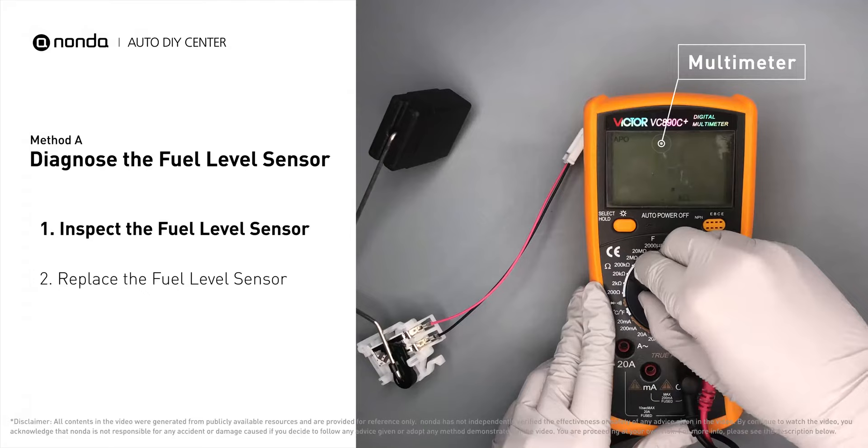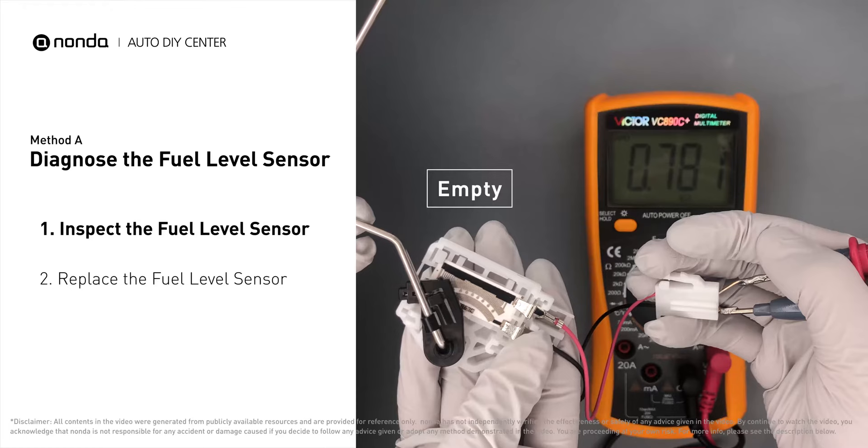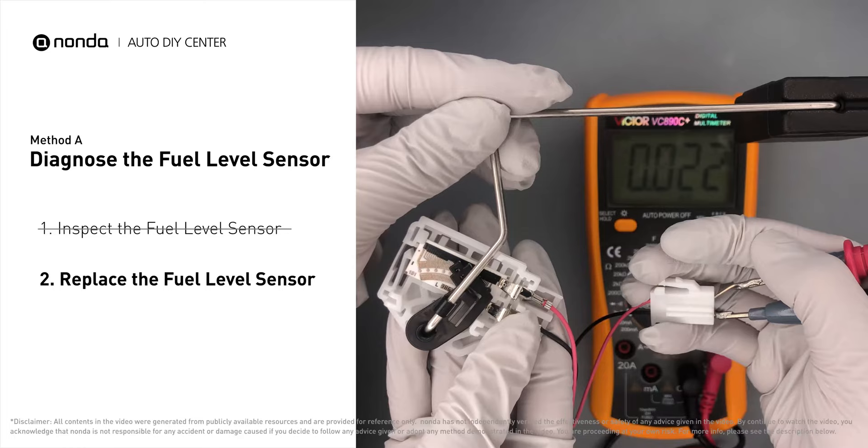Use a multimeter to proceed with a resistance test on the fuel level sensor. The resistance reading should be different when the tank changes from empty to full. Check your owner's manual for the standard range. If your reading doesn't match the owner's manual, then the fuel level sensor should be replaced.